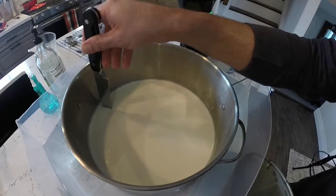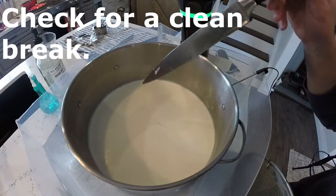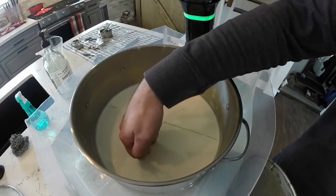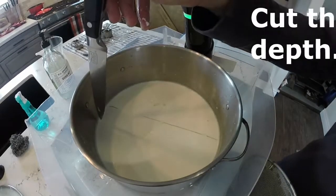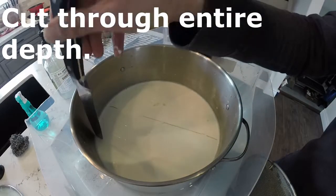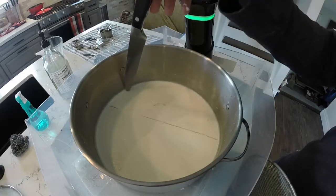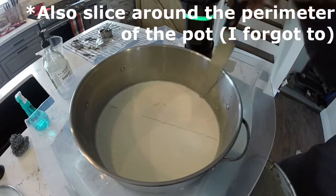Thirty minutes later, take the thermometer out. The next thing we're going to do is check for a clean break in the curd. I make one cut across the curd and lift it with the knife to see if it holds together. I also used the finger method — just dip your finger in and pull. If it makes a sloppy break, add 15 more minutes of set time and check again. This time it broke clean enough. As soon as you get a clean break, you're going to cut through the curds the entire depth — make sure the knife gets all the way to the bottom — cutting into about three-quarter-inch wide strips. Also make sure you slice around the perimeter of the curd inside the pot.